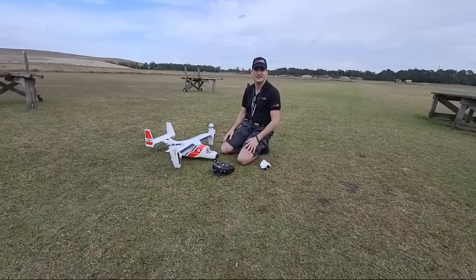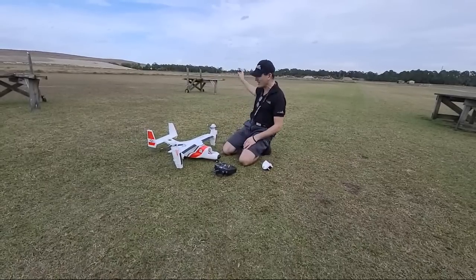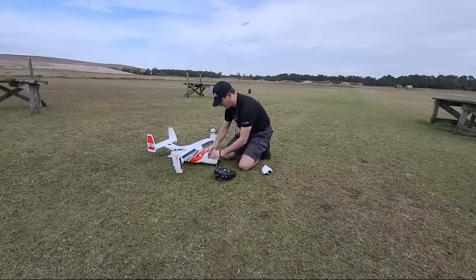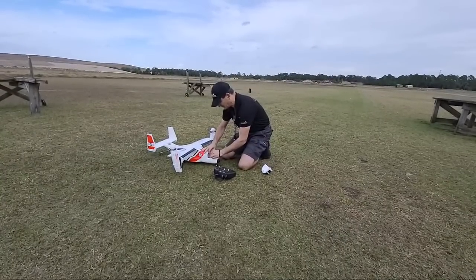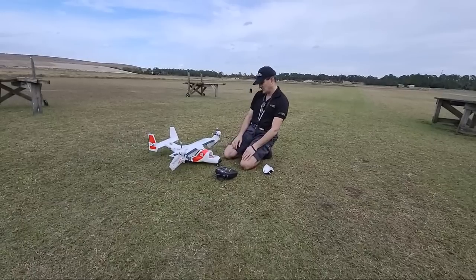We're just going to do some hovering in this live — nothing fancy, because even with the cell phone it's hard to see it when it's going far away. So let's boot this up here. Hello to Brian and Chucky, good to see you guys out there. We'll see some flying in a minute.